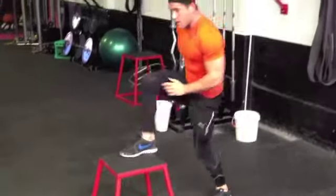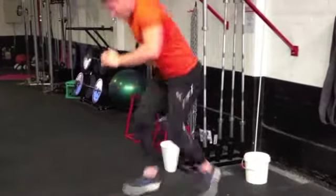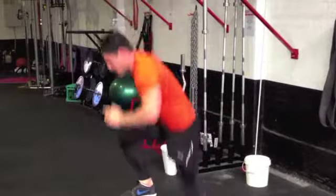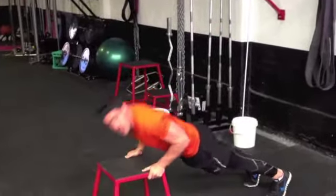One more round. So we're swapping through here, drawing through your hips and your legs. There's my 10. Back into your 10 push-ups.